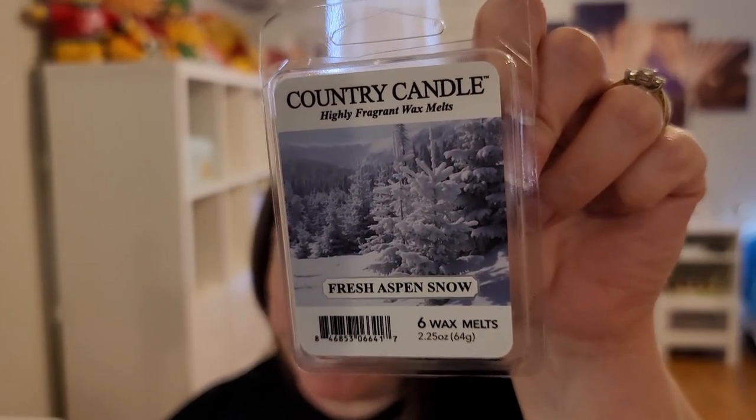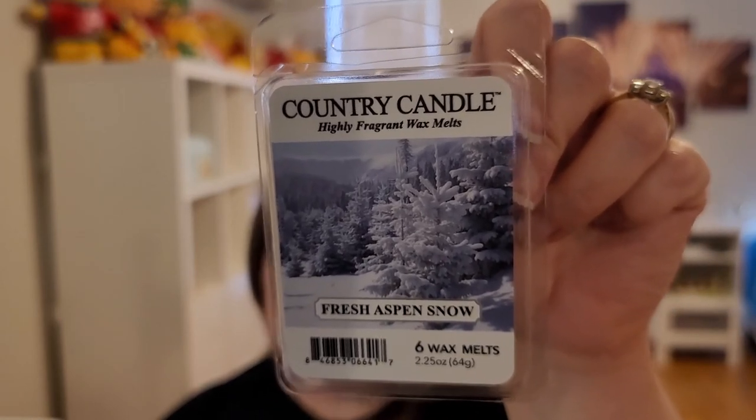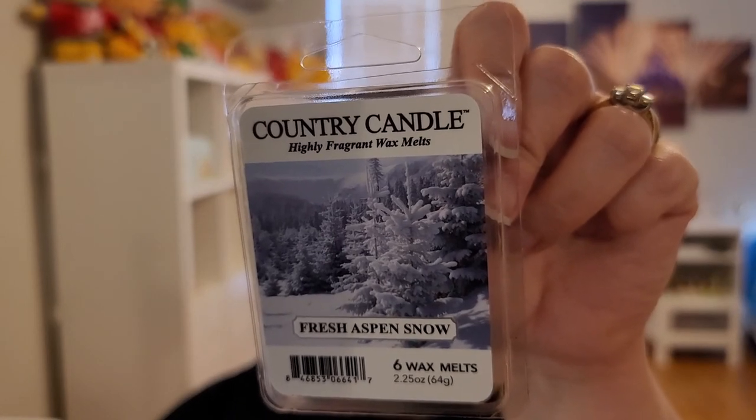Now we have Fresh Aspen Snow. Top notes: morning air, icy frost, and mandarin leaf. Mid notes: fur needles, snowfall, and heliotrope petals. Base: vetiver, cedarwood, and misted musk. Like a spearmint — that's the icy frost, I guess. I get a little orange from it and fur needle, and maybe a little heliotrope petals. I would say this is a fresh, kind of citrusy, cold scent.